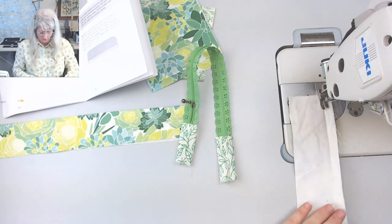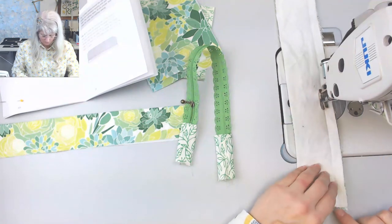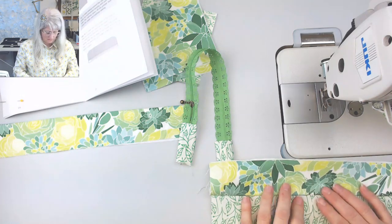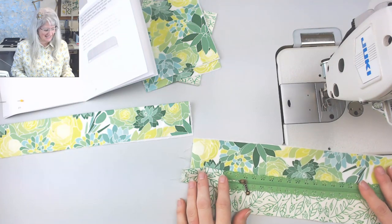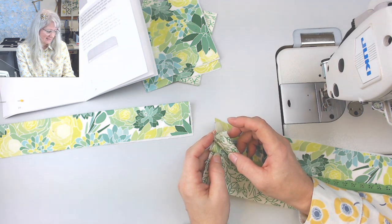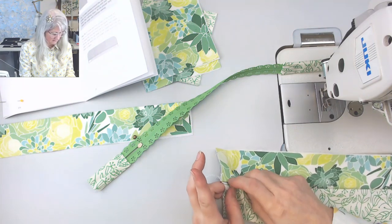I'm going to sew this down first at a half inch seam allowance and think about it. I'll need to change my thread soon too for that zipper top stitch. Now I think I can top stitch this down and leave the lining free — but it's still not free down here, so that actually didn't work. Let me think about this.